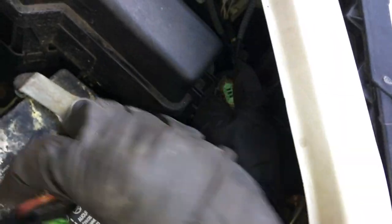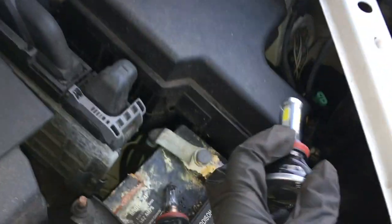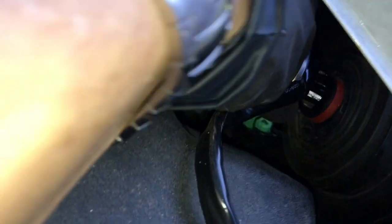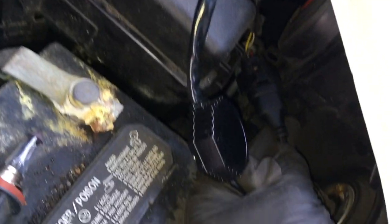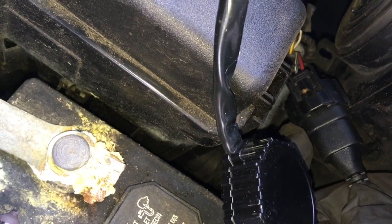Here you go. Take the new kit and put it inside. Plug it in. Red is positive, so plus on the connection side of the new kit. Plug it in.